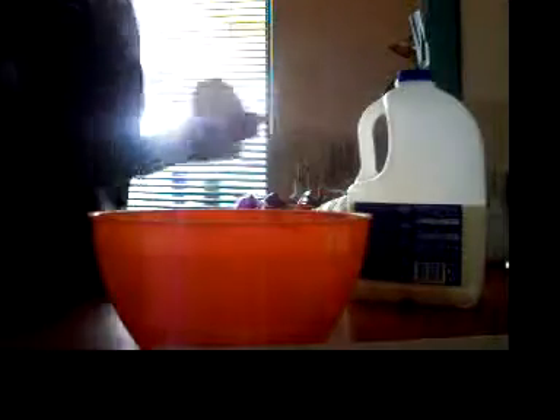Now for some pepper. And then I'll whisk it. Oh wait, now I've got the milk. Oops, some milk.